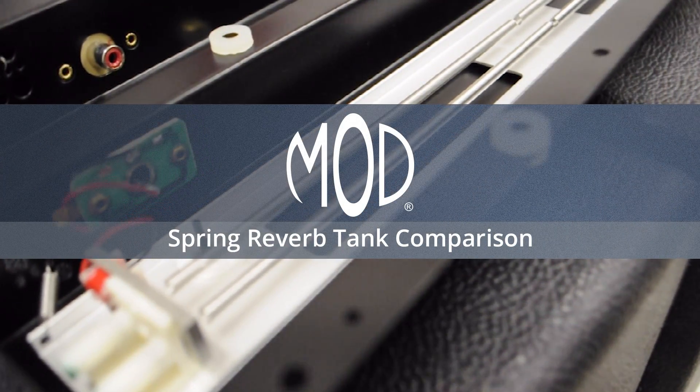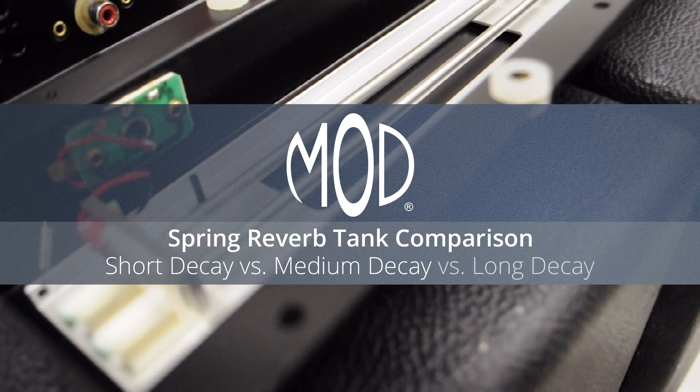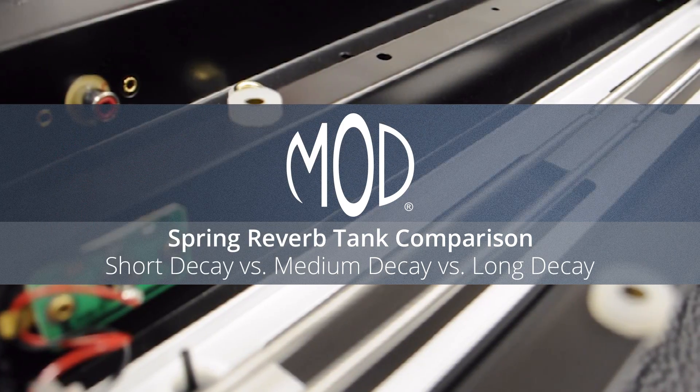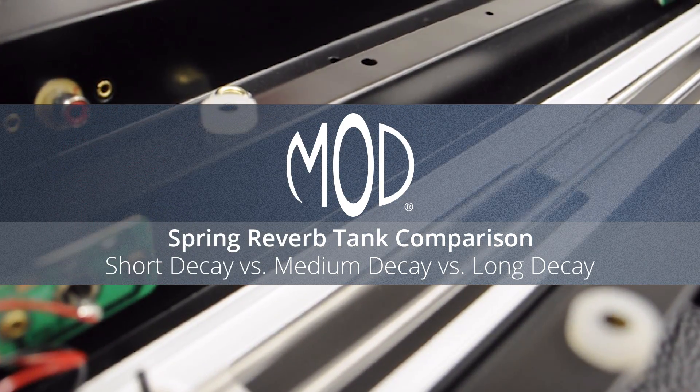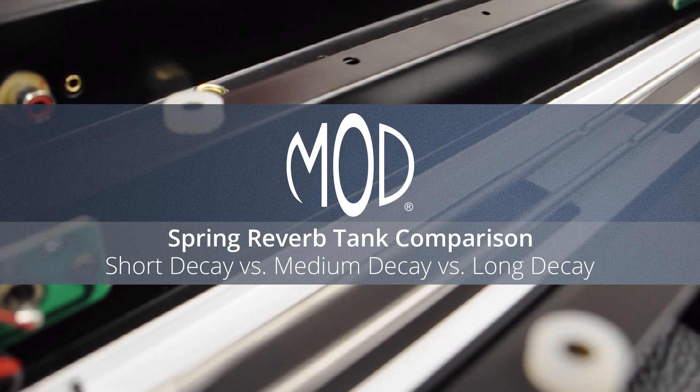Hi everyone, this is Tom from Amplified Parts. Today we're going to be doing a comparison between short, medium, and long decay reverb tanks using mod tanks. This is a follow-up to our comparison of two-spring and three-spring tanks and our comparison of mod, Belton, and Acutronics tanks.